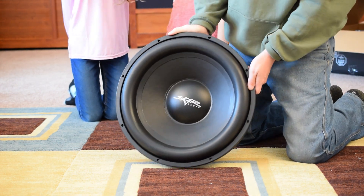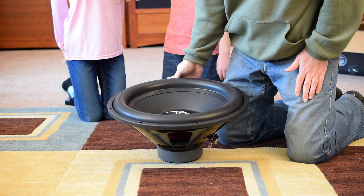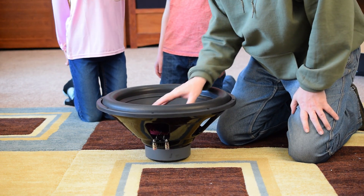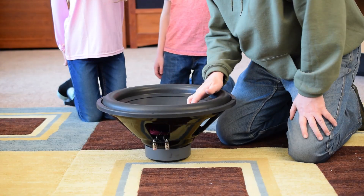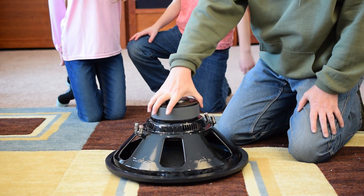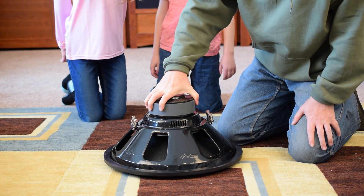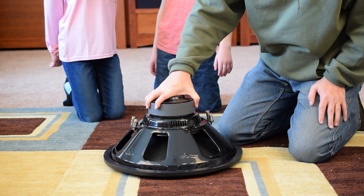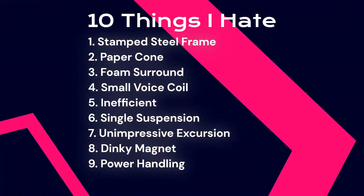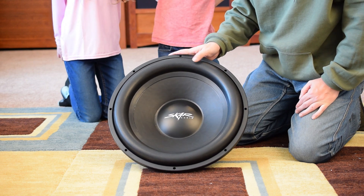Seventh: the rated X-Max on this is 13.5 millimeters. They put this giant bumped foam surround on it like it would excurse two inches out, but in reality the maximum excursion is half what you would find on a really good sub. Eighth: a 97-ounce magnet — that is not a huge magnet to provide the energy for the motor for a cone this big. You would usually expect to see on a 12 or a 15, let alone an 18, something more like 180, 200, or 220 ounce plus, at a minimum. Ninth: power handling is 600 watts RMS — not a lot for an 18-inch sub.